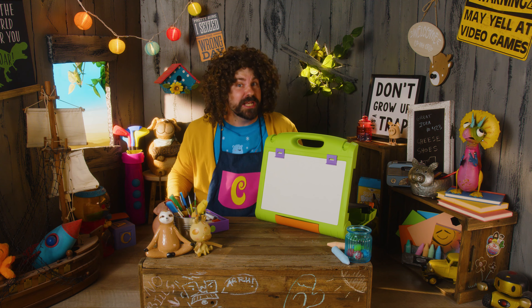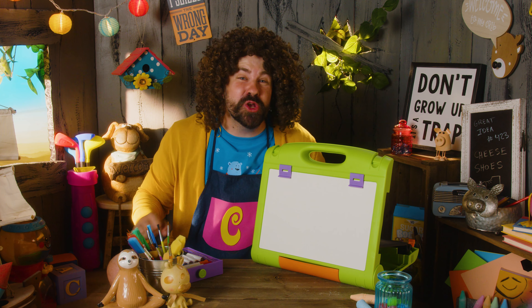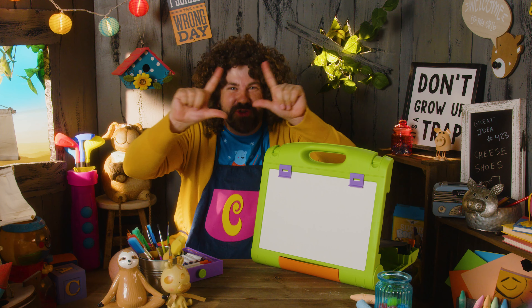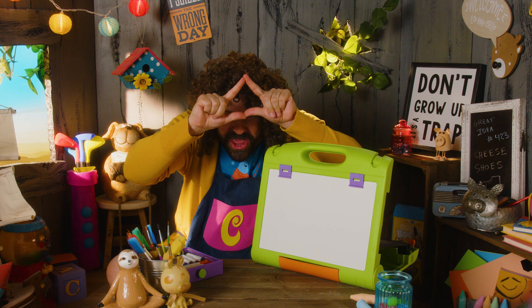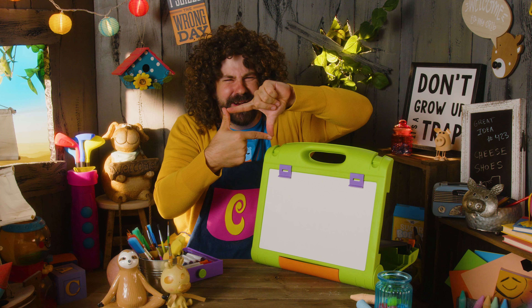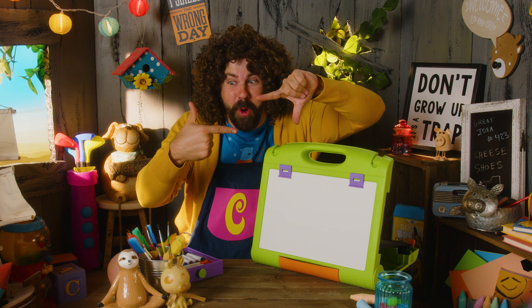And we're going to be using... Markers! I'm going to show you guys how to draw four shapes. A circle. A triangle. A square. And a rectangle! Whoa!